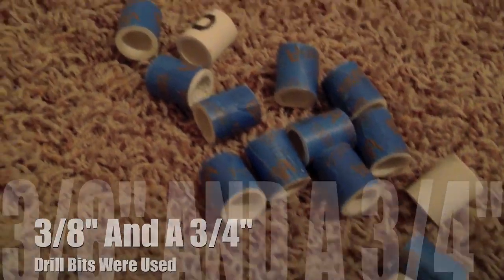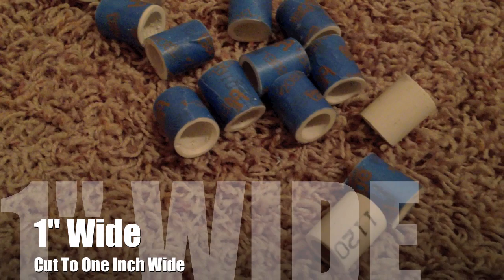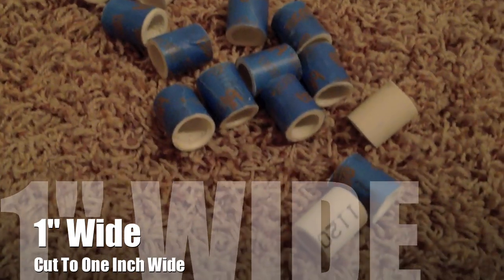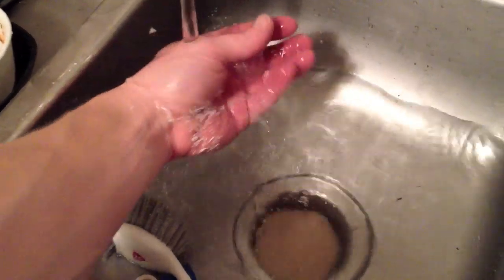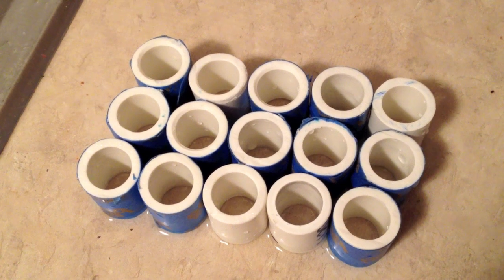I cut the PVC into 1-inch lengths — you may cut them shorter or longer depending on how specific you want the pressure on your muscles. The wider the piece, the more broad the pressure; the more narrow the piece, the better the pressure in a specific area. Cutting PVC is somewhat messy, so you may want to use a drop cloth. I threw the pieces into the sink when finished to get rid of all that PVC dust.